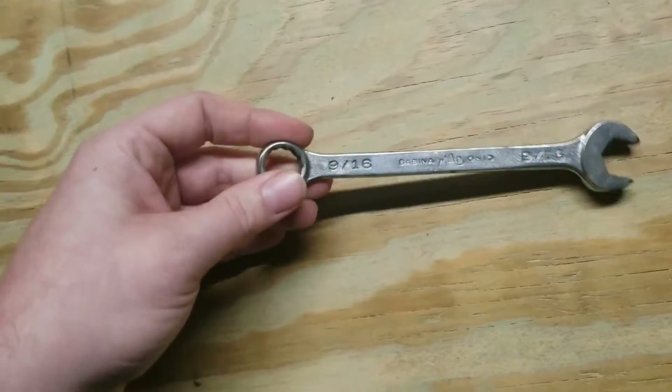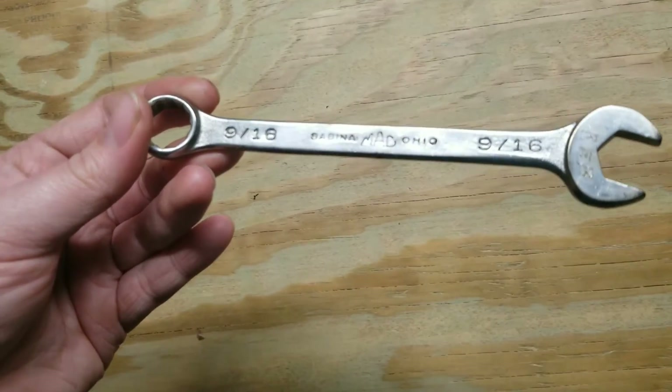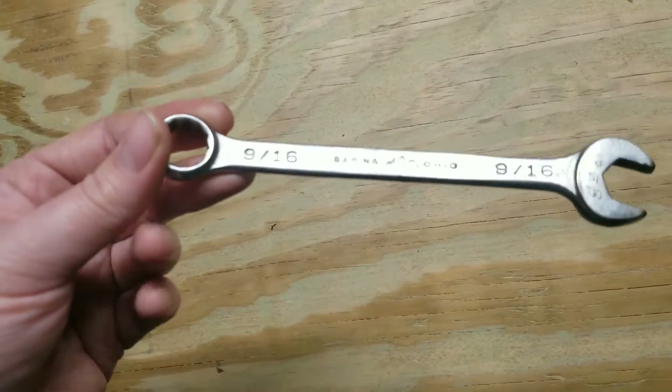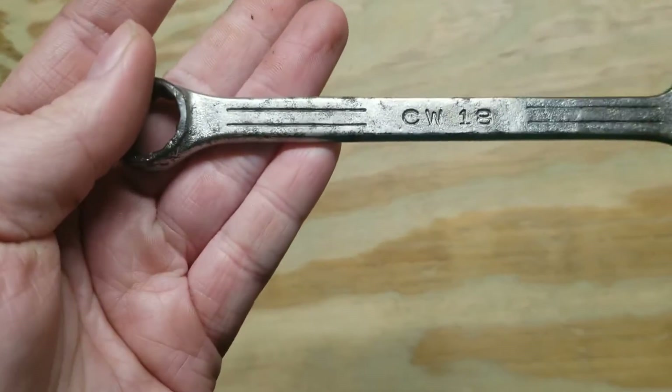Had to dig through a lot of crap to find this stuff. Then the one Mac wrench I found — really old, Sabina, Ohio. This was really bad when I got it. I still couldn't get all of it off.